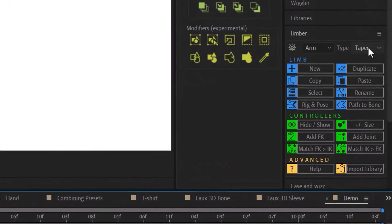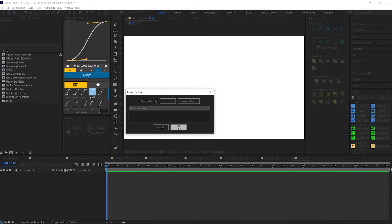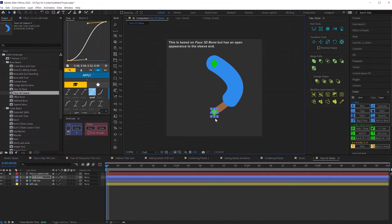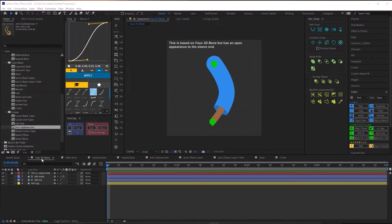You might think Limber only has these four types of limbs, but when you downloaded Limber it also included a little project file full of surprises. Store that file somewhere on your hard drive, tell Limber where it is, and then you'll never have to navigate to that folder again. With two clicks you can import it and see all these extra limbs. The faux 3D limb lets you use color split properties and rounding to create the same faux 3D perspective with way less effort.